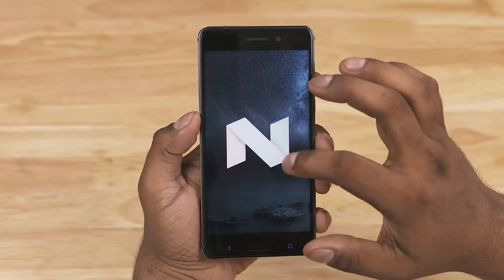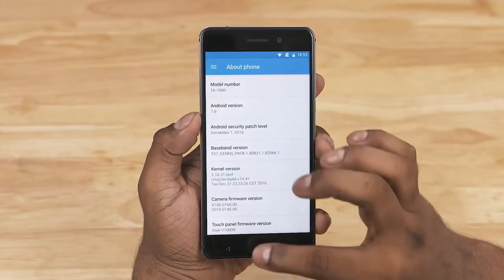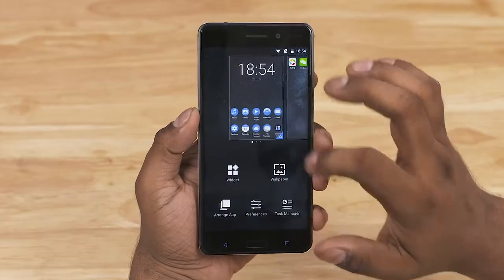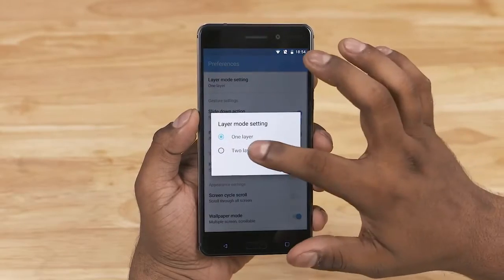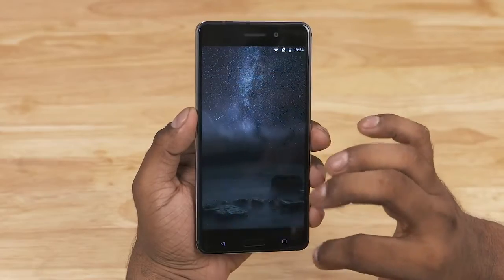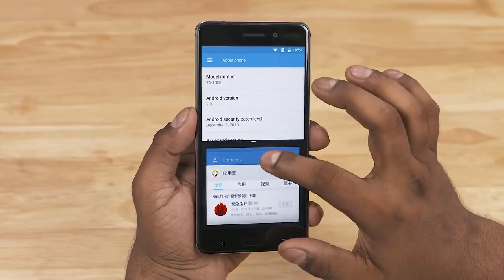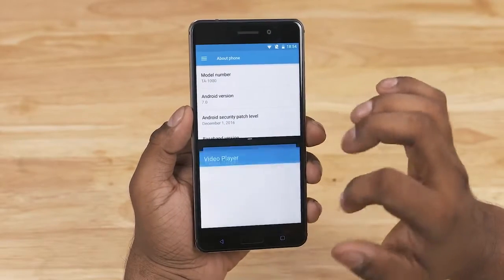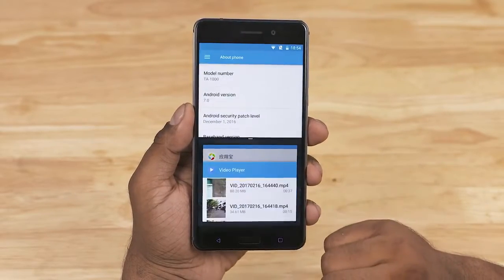The Nokia 6 runs on Android 7 Nougat with Nokia's own custom UI, which is basically built on CyanogenMod 14. So once you look past the theme, it's all quite close to stock. You don't get an app drawer on first boot, but you can enable it from the settings. Nougat features like split-screen mode — almost like Samsung's multi-window — and the quick-switch functionality are present and accounted for. Google apps are not present here since this is a China exclusive, and I'm yet to figure out how to sideload them.